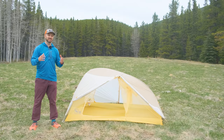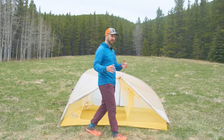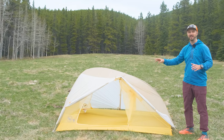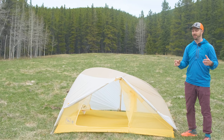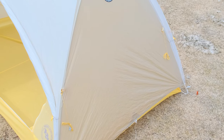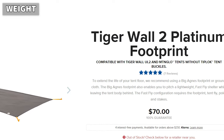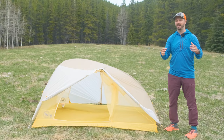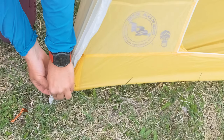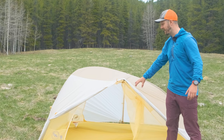Now for what's bad about the Tigerwall. The first thing is that there's no fly-first pitch. Because it's a semi-freestanding tent, as designed you cannot pitch the fly first and then set up the inner inside it — and fly-first pitches are awesome in rainy conditions. The reason you can't do it is there's no way for the fly to attach to the pole structure, unless you get the footprint. The footprint weighs 170 grams, costs an extra $70, but if you're going out in rainy conditions it's worth it, as its buckles allow you to set up the fly first and then the inner afterwards.